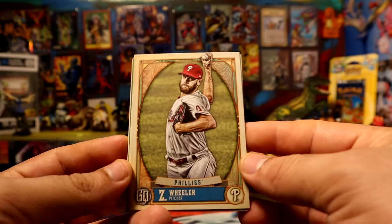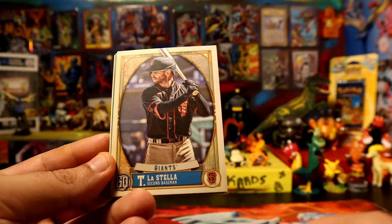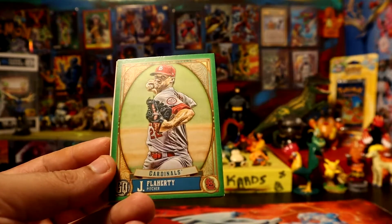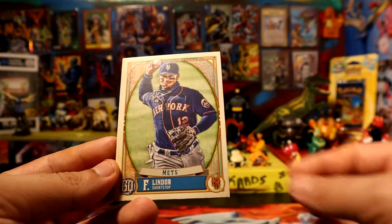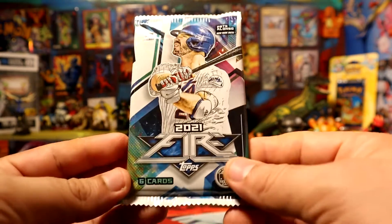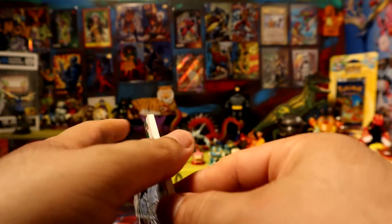All right, we have Wheeler. We have a green of Flaherty for the Cardinals. All right, nothing too crazy. 2021 Fire - let's see what we got out of here.